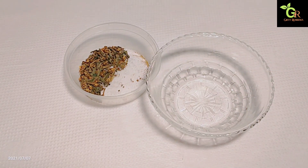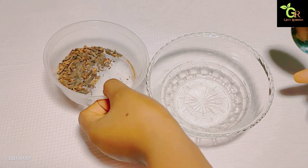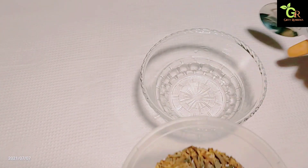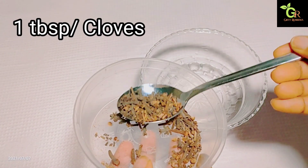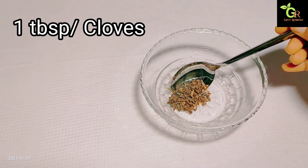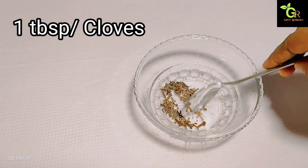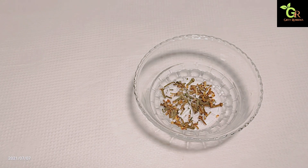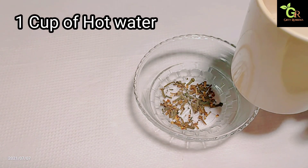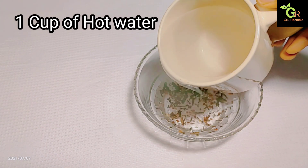To make this remedy you need a very clean bowl or a regular bottle. I'm using a bowl because I don't like using plastic containers for anything that has to do with inside the body. I advise you use a glass or ceramic bowl. For this we're going to be using one tablespoon of cloves and a cup of hot water, so go ahead and pour the hot water into the cloves.